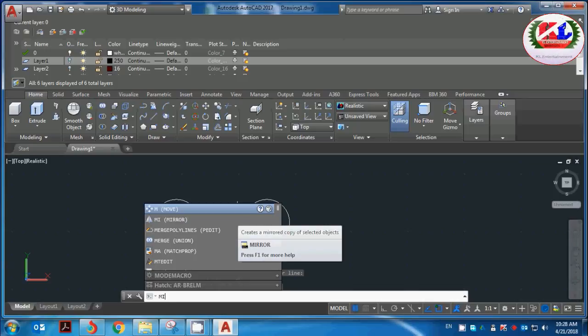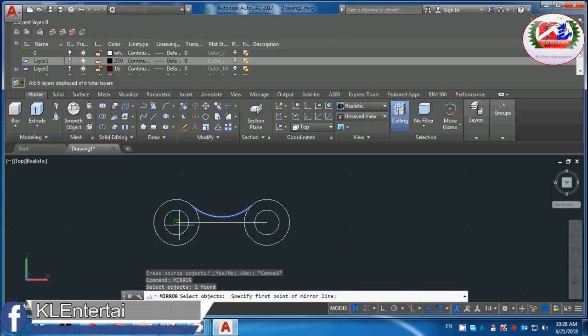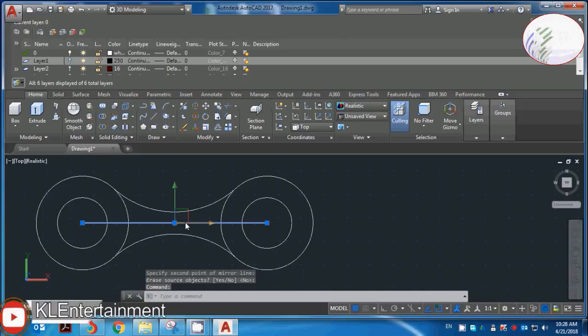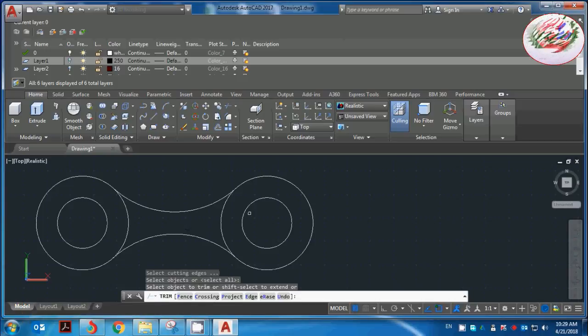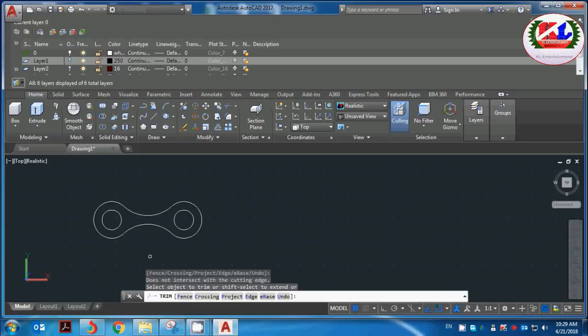Mirror command link — select object to go. Brother, bring in a summer middle garden. Giga is the best. Delete guard, TR double entry. Trim command is go, so you live with it. I'm going to trim it. Then I'm going to join the command.